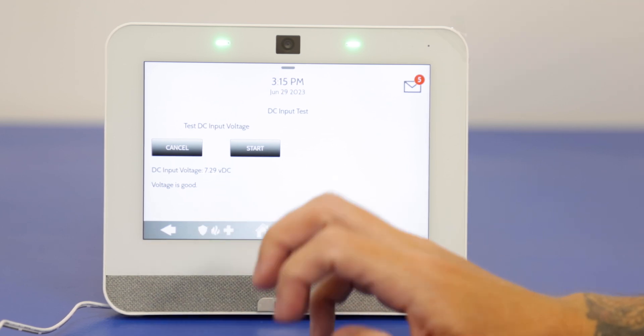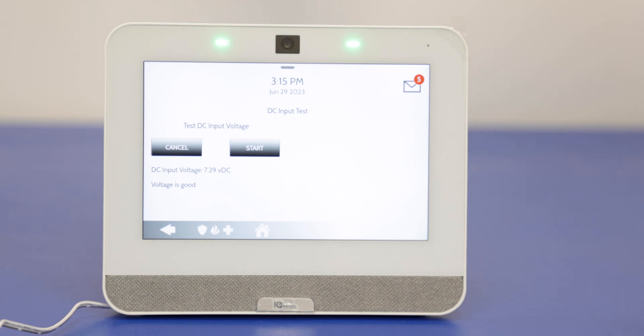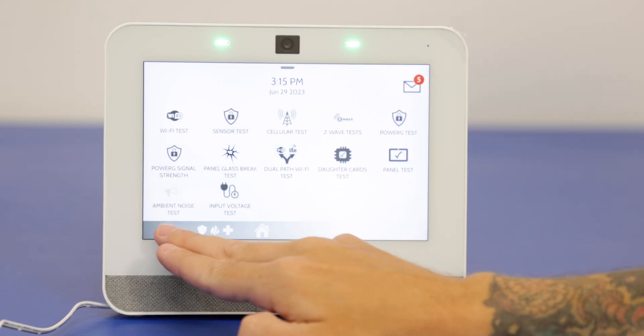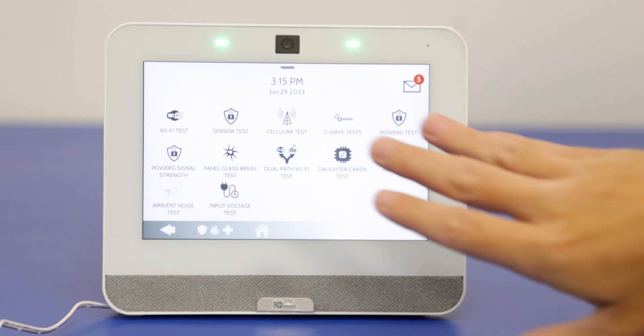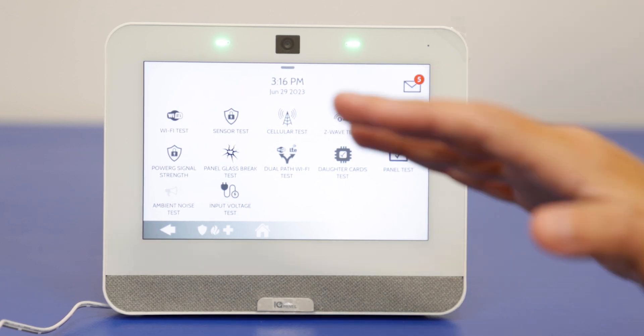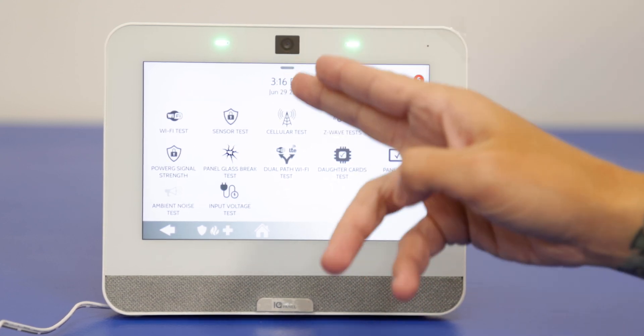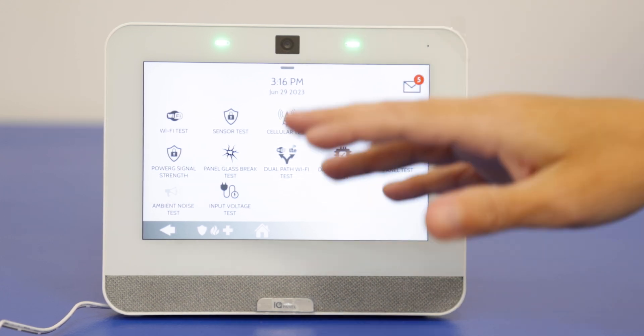This panel is looking in working order. Everything passed besides the tamper, which we expected because we don't have the mounting plate installed on the back. This is something you'd want to do fairly regularly just to test the system and make sure it's still in working order. You don't have to go through every single one each time — you can pick and choose which ones you want to test. Just note that the cellular test will fail unless the system is connected with alarm.com, so if you get the system out of the box and want to test the cell connection, it will not work until you're connected with alarm.com.